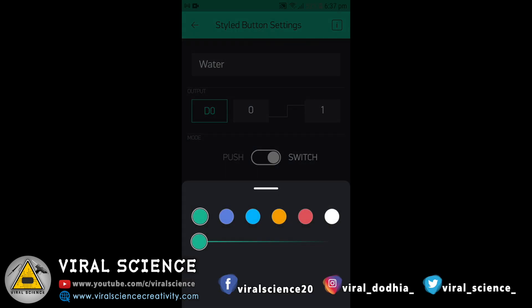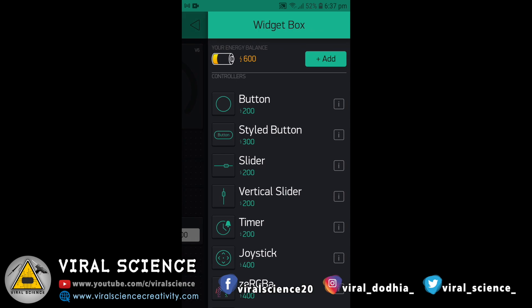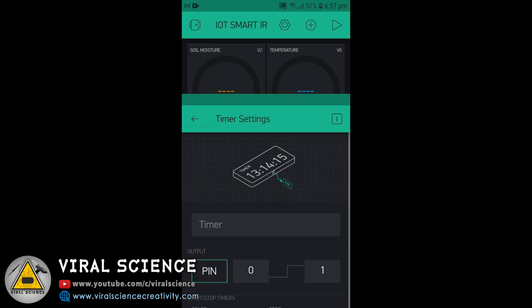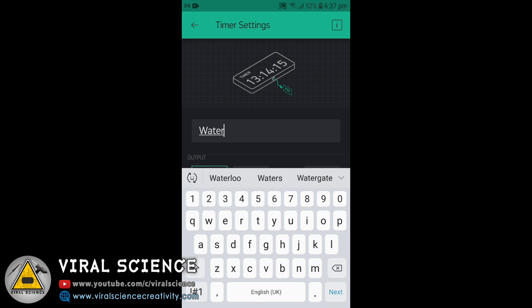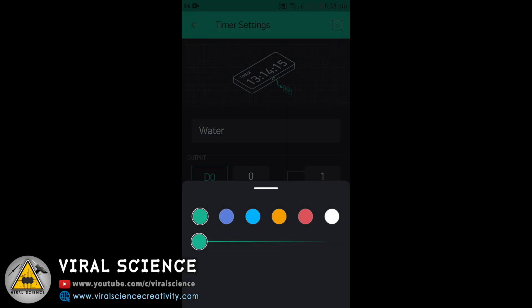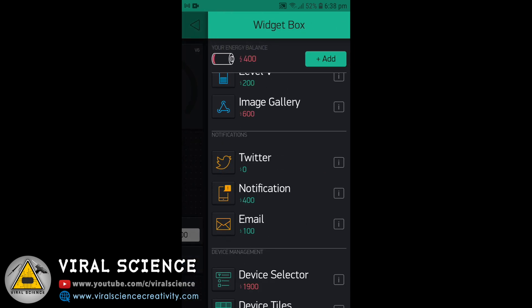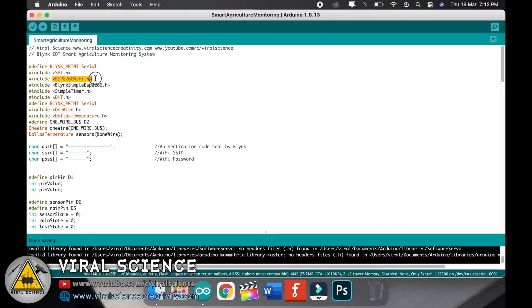You can also change the button color. Now we will add a Timer for the Water Pump. You can set the on and off time so it will automatically turn on and off. Select D0 again for the Timer. Finally, we will add a Notification widget so we can receive alerts.